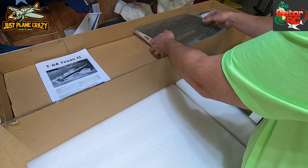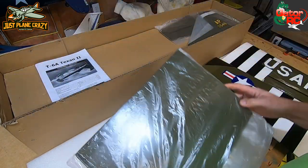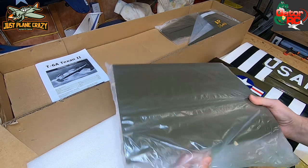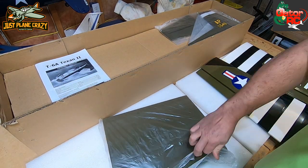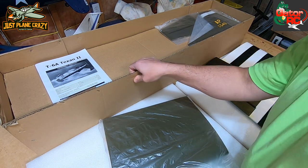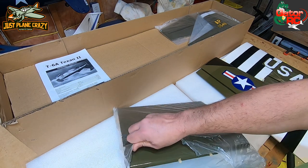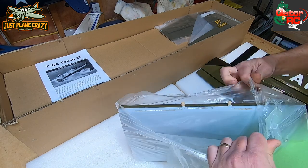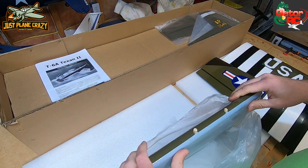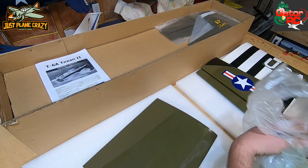Here's our center section. What I'm feeling here is that they take all these pieces and actually staple them to the inside of the box so they're not just flying around - they're somewhat contained. Which is nice because I'm sure they don't want phone calls from customer service saying 'I just got this model and it's dented or scratched.'